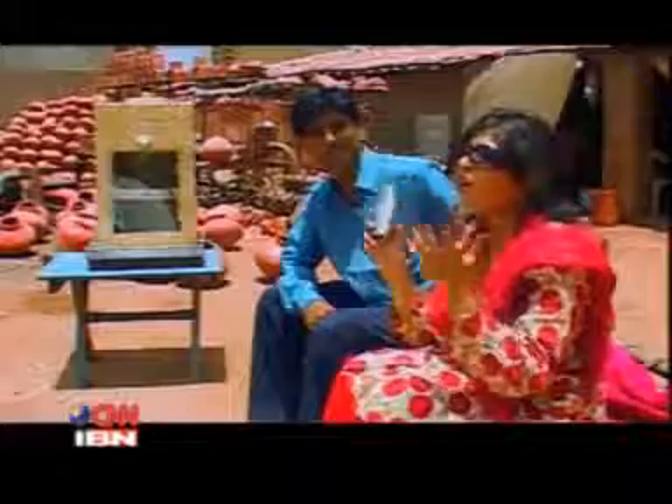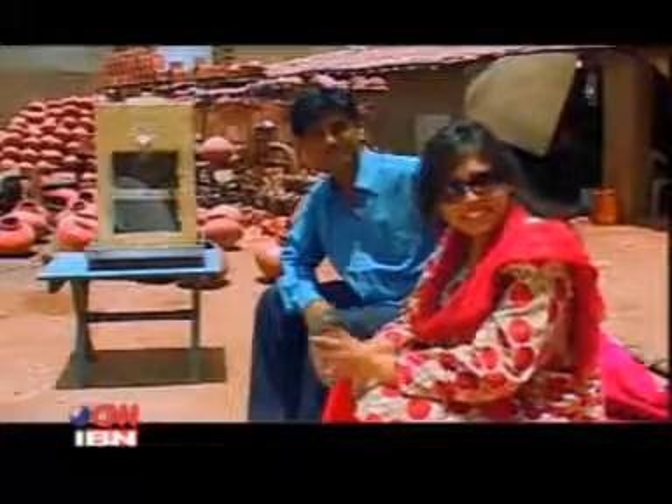A cold glass of water on a hot, blazing summer day — what else can you ask for? Except perhaps a fridge that keeps it cool without those hefty power bills.